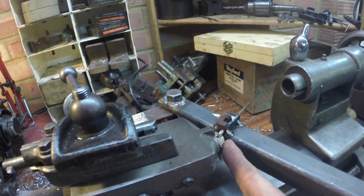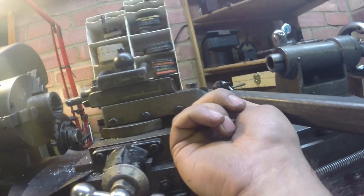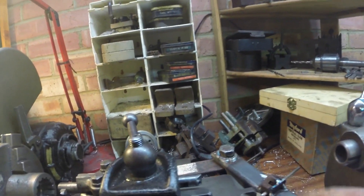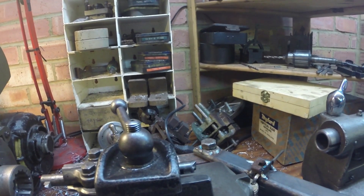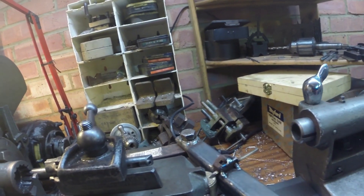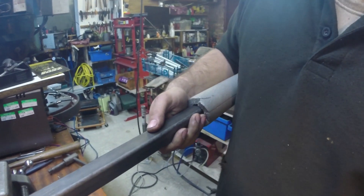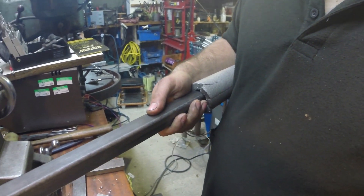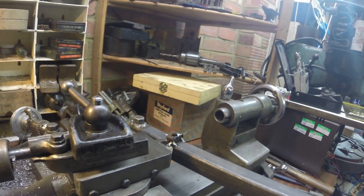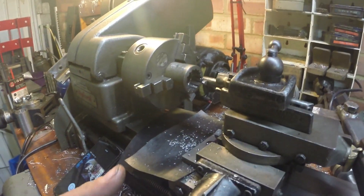There's a bolt running through the back into that — and this castle nut is just there so you can do the return stroke. The force on the forward stroke is taken by the phosphor bronze. All I do is tuck it under my arm and move it — it works really well.